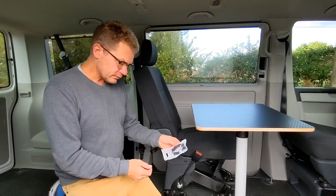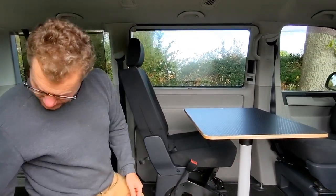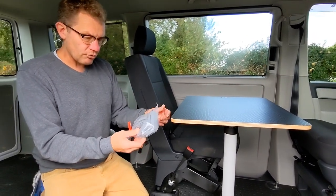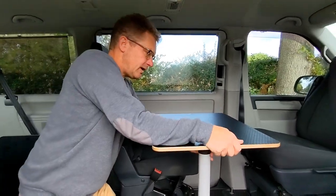In addition, we have a clip so you can fix the table leg, and there are also table clips to fix the table. The whole thing comes apart.